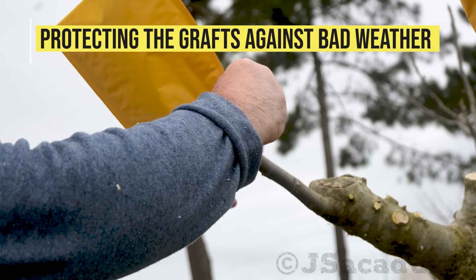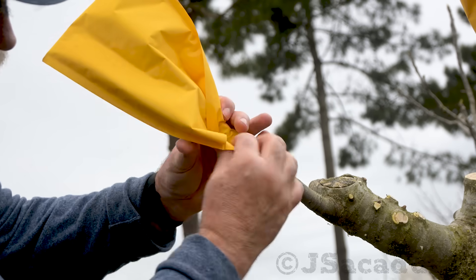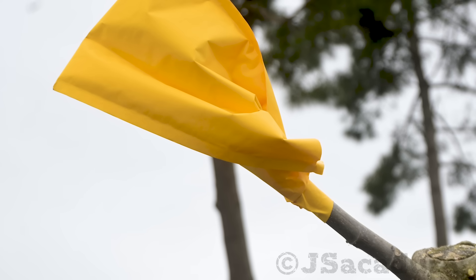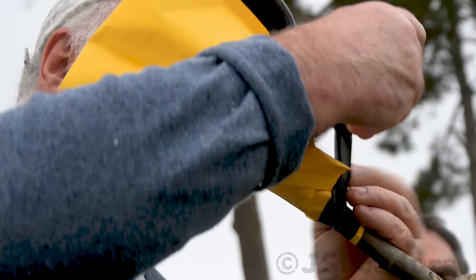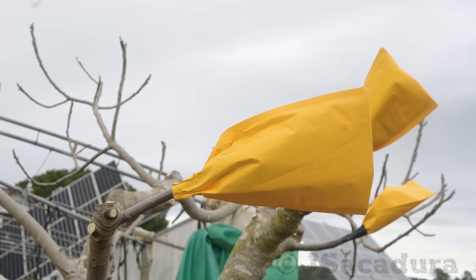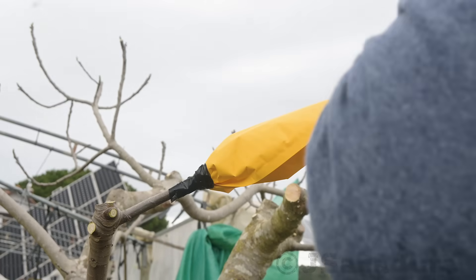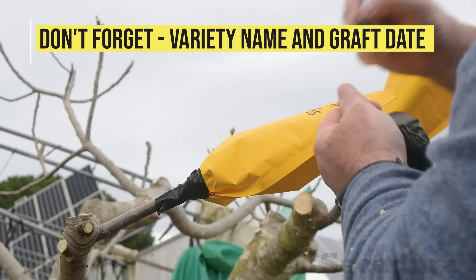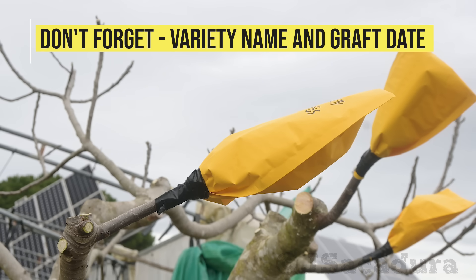Protecting the grafts against bad weather: I am grafting in early spring when the rootstocks start to wake up, using dormant scions. I like to use a padded envelope on each graft for extra protection. A few days of unpredictable bad weather with extreme cold or hotter temperatures than usual can compromise the chances of good graft healing, particularly in the first couple of weeks. A padded envelope keeps the scion in a stable environment until it has a chance to heal properly. Since water damage is one of the main reasons for graft failure, this approach increases the chances of success. Don't forget to identify the grafted variety and include the date of the graft.